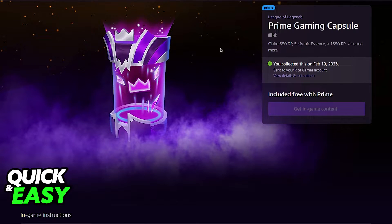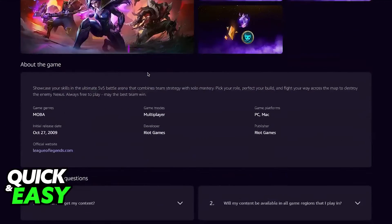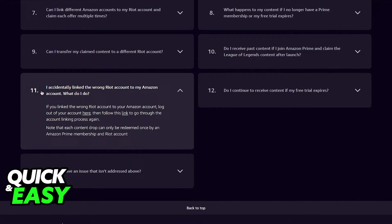After you open up any page on any Riot game, just scroll all the way down after opening up that page until you see the frequently asked questions. In here, you have to go over to question 11.